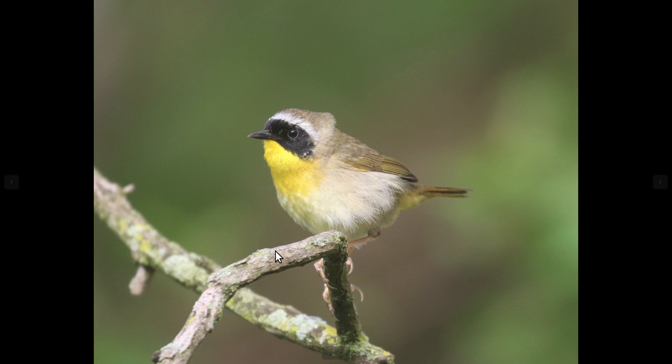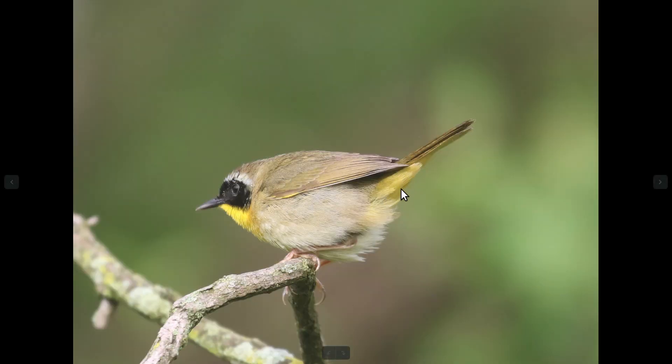Coming back to common yellowthroat, the adult males are actually very distinctive. They have a very wide black mask that is bordered by a pale color on the upper side, and then a bright yellow throat extending a little bit onto the upper chest as well. They also have yellow undertail coverts, and the rest of the body is brownish for the most part, maybe a little bit of green or yellow tones in the back, but not too much color.